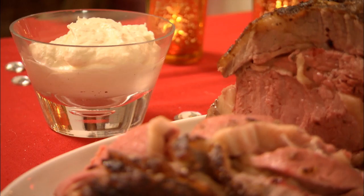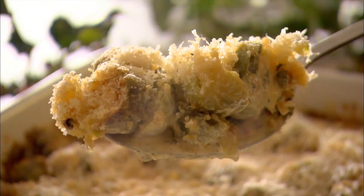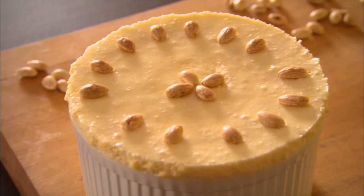And next, I'm going to be making a Brussels sprout gratin that almost everybody is bound to like. And following that, a dish that my mother loved to make at Christmas — my chilled lemon soufflé.